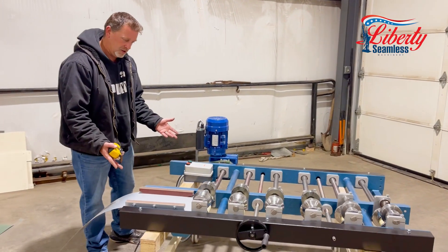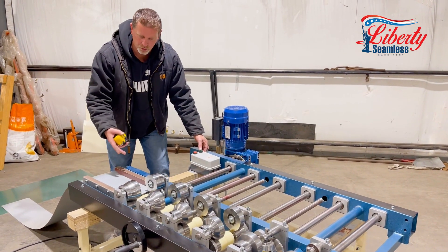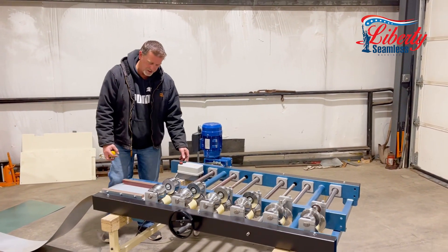The base of the machine is really easy. You can hit your start button, run your panel through. You do have to sheet feed it — there is no cut to length on this.